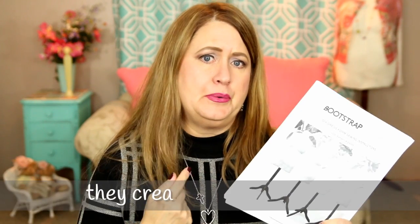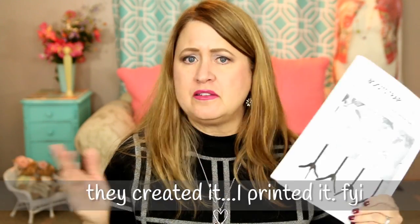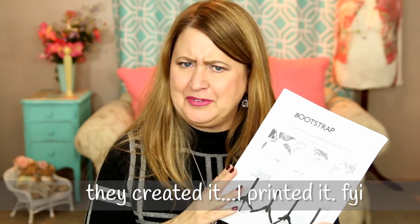You order the pattern online and print it on your own printer at home. They have sizes, but they also have customizable patterns — you send in your measurements for your body and they create a pattern just for you. So this pattern is only for me; it's not for anybody else. I thought that was super interesting. I printed the pattern and just followed the instructions one step at a time.